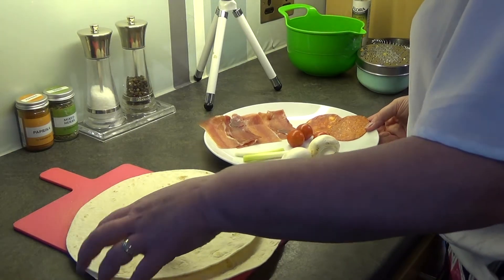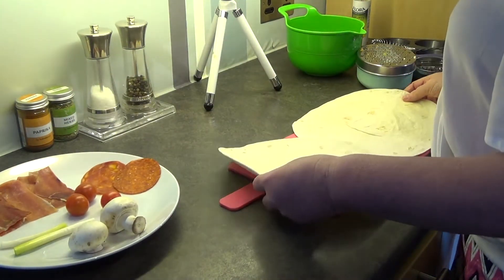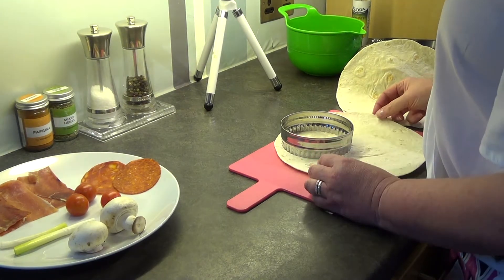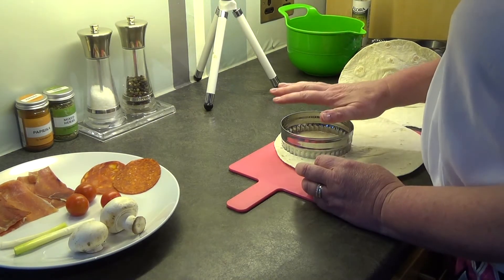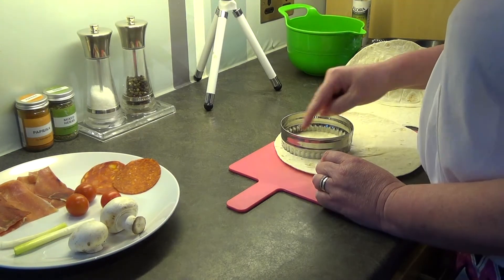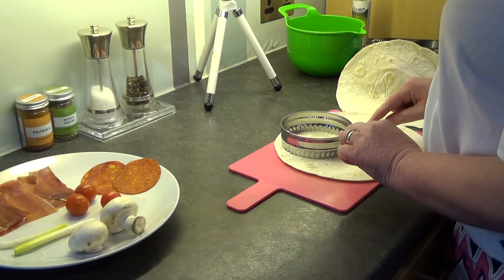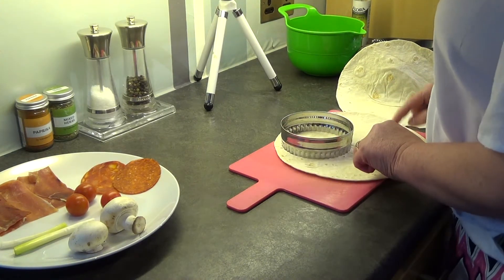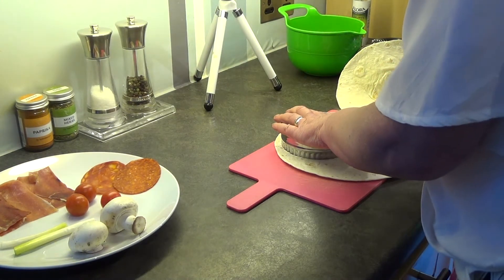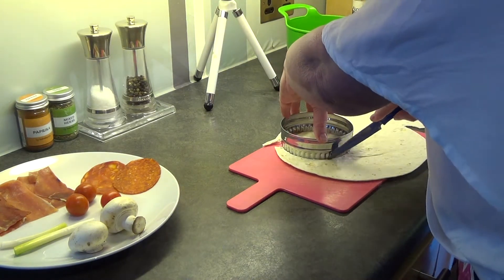First of all we are going to need our tortillas — these nice big round tortilla wraps. We're going to cut out three circles from our tortilla. I've got a cutter, which is quite useful, but if you don't then maybe a plate or a large mug so you can cut around it. I've got a cutter but it doesn't work very well so I'm actually going to use my knife just to go around the edge to make sure I get some nice circles.